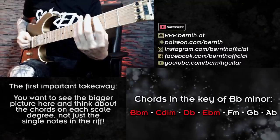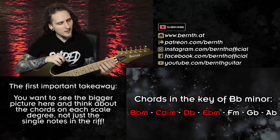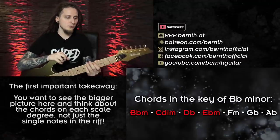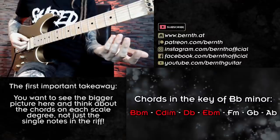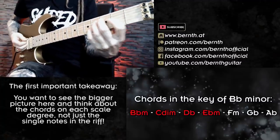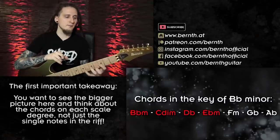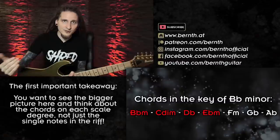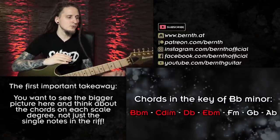Instead of just seeing those single notes in the riff — Bb, C, Db and Eb — I'm actually thinking about what kind of chords those would be in this specific key if those were my root notes. To do that I would just add the 3rd and 5th to each root note, only working with the notes I can find in this scale. So for today's basic riff I end up with the chords Bb minor, C diminished, Db major and Eb minor.